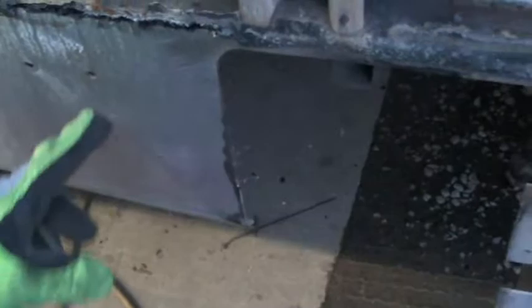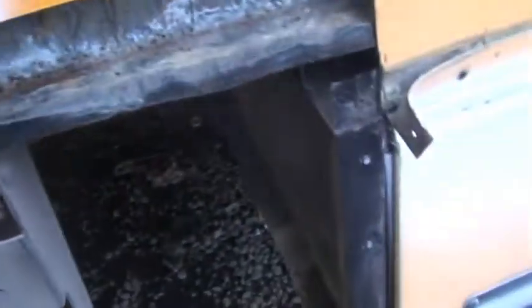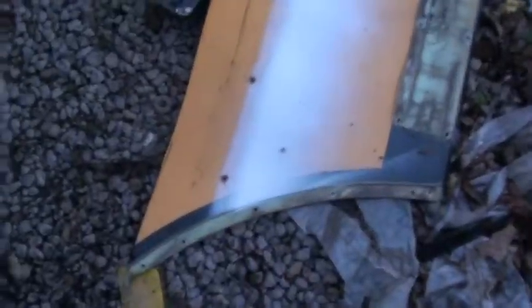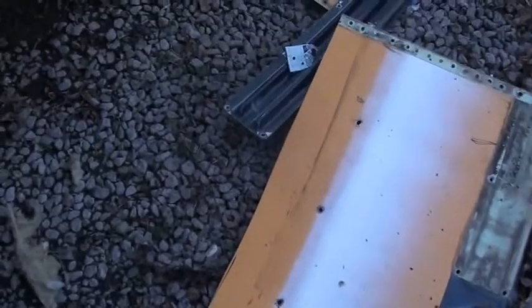The frame of the cab chassis is in good shape. We can just drill them and pop rivet — we'll get these popped out. There's the two pieces, and there's my template for my new curve right there.